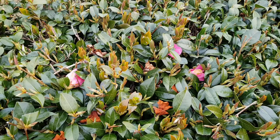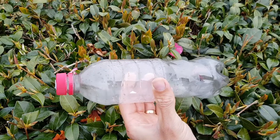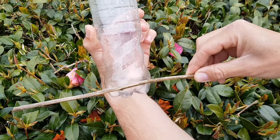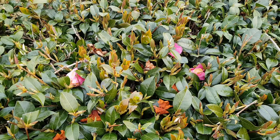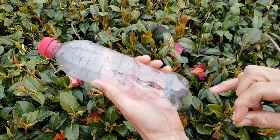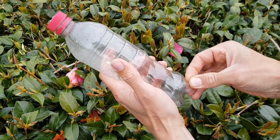First off we want to make some perches for the birds to sit on. Take the bottle and we're going to put a stick through it — fairly low down so we don't need to fill the seeds all the way to the top. You need to make a hole in the bottle at the bottom. The safest way to start is with a drawing pin — just pop it in where you want to go.